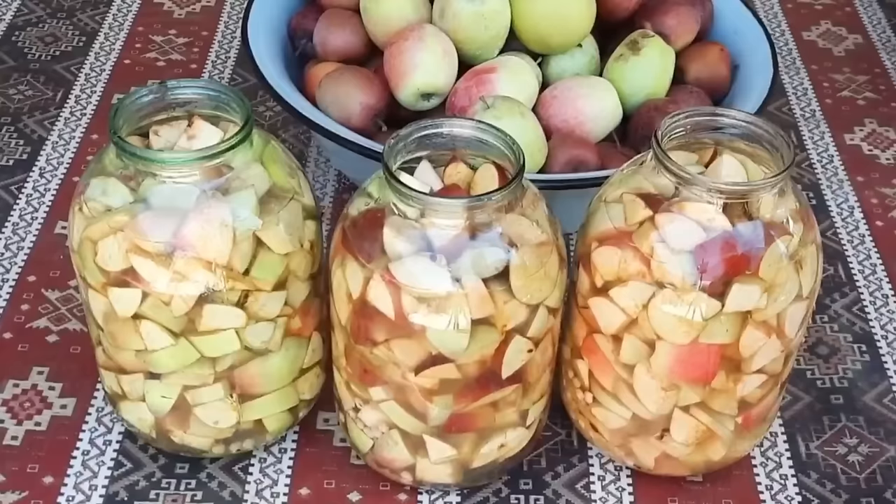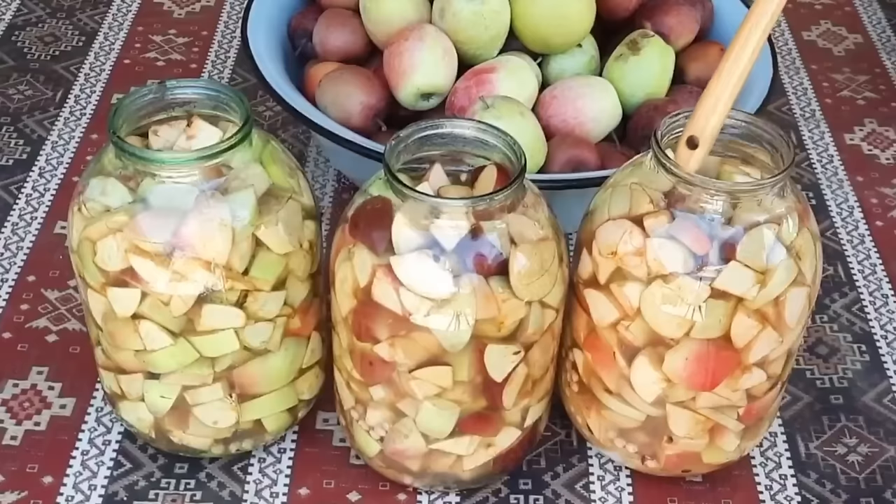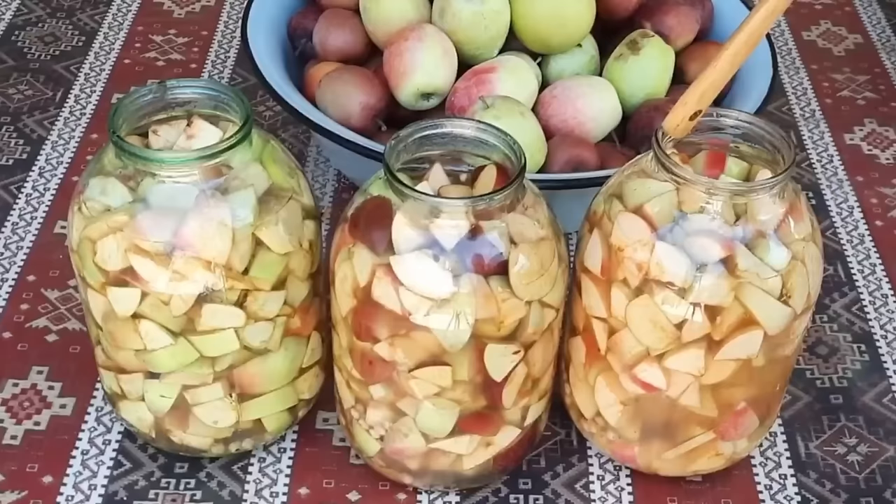Mənim Bakıda yekə bir balonum var - ağzı yekə, o vaxtın kənd balonları var idi. Kəndlərdə o vaxt kəllə qəndlərini onun içində saxlayırdım. Mən onun içində eləyirəm - o da 10 litrlikdir. İki il, üç il bizə bəs olur - yəni iki-üç il sirkə almırıq.